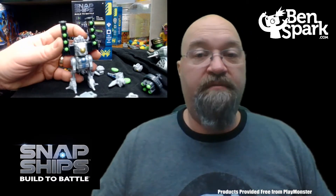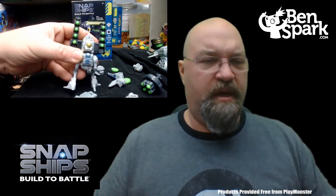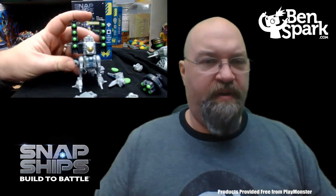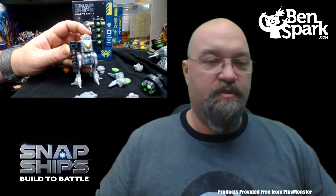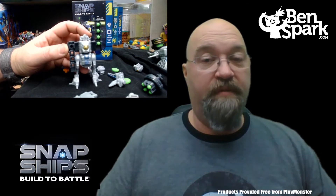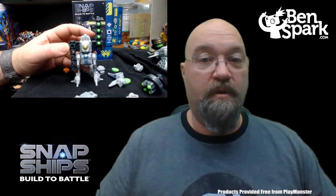The next build is the BP-48 Biped Mech. This mech has movable legs and it also has rapid-fire launchers — if you just push down on this, it shoots the little projectiles right out. This is for ages 8 and up. Make sure you're not firing this at anybody's face and keep the small parts away from smaller children.